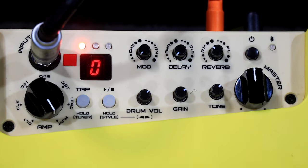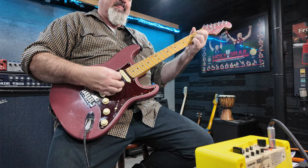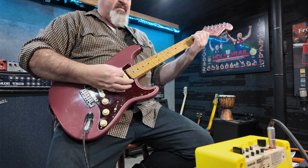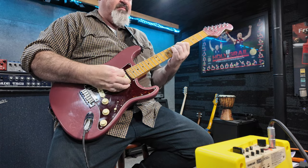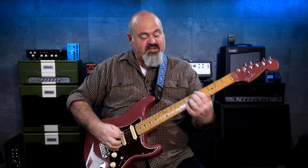The last one, believe it or not — even though there are only six amp models — is just a full range FR speaker. I guess they've added that so if you're using a little modeler, like a Boss IR2 or something, and you just want some amplification for your modeler's sound. The effects still work on it, which is awesome.